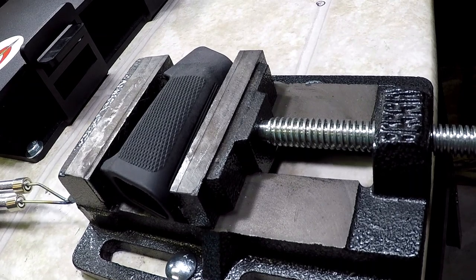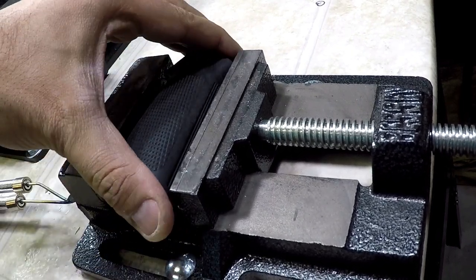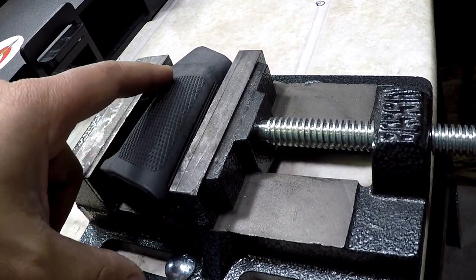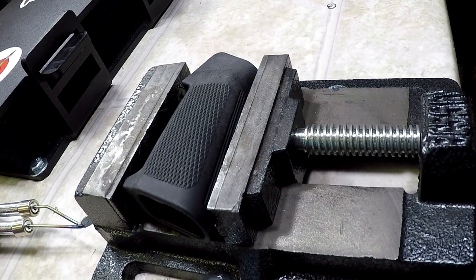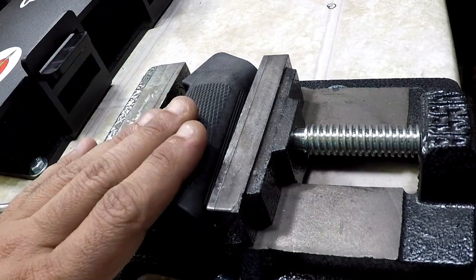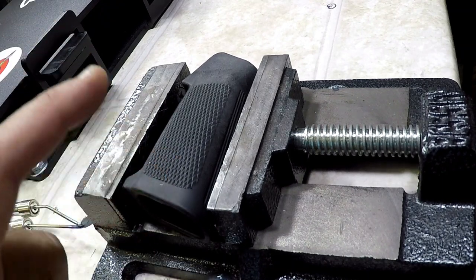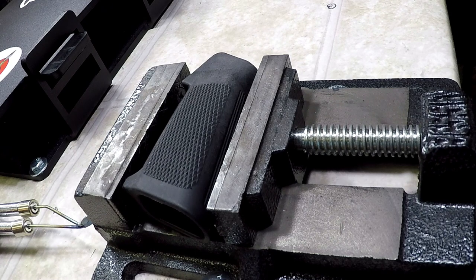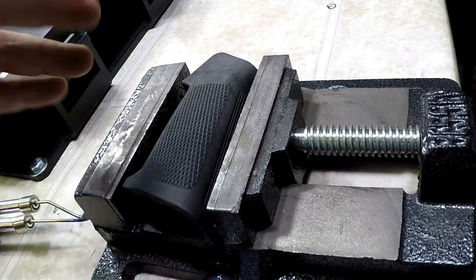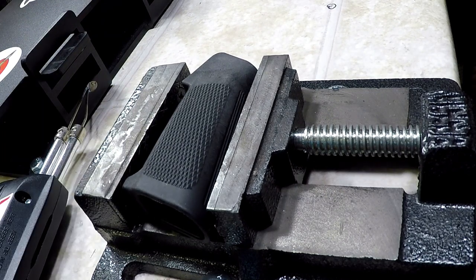Make sure you have it secured — we have it in a little vice here, flat, so we can work without it moving around. We're going to follow the already-textured part and go in a diagonal. The second tip is to go slow, take your time, and stick to your pattern. This is a great way to practice stippling if you've never done it before — doing it on something like this is a great practice method because these are super cheap. If you mess up, no big deal; mess up on a Glock frame and you'll be angry. I'll time-lapse this so we can get through it quickly.